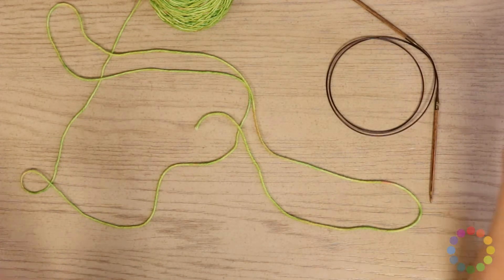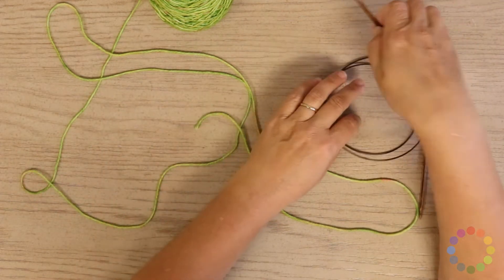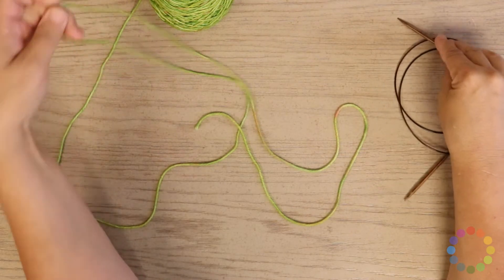Hi guys, this is Sam with Jimmy Beans Wool. Today we are going to learn how to do the long tailed cast on without using a slip knot.